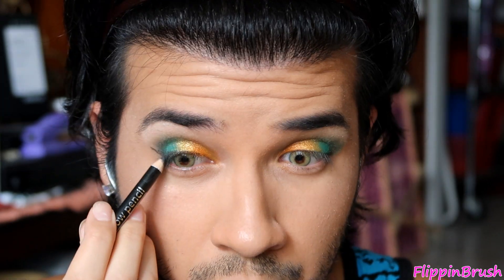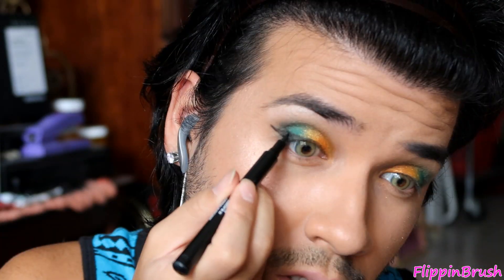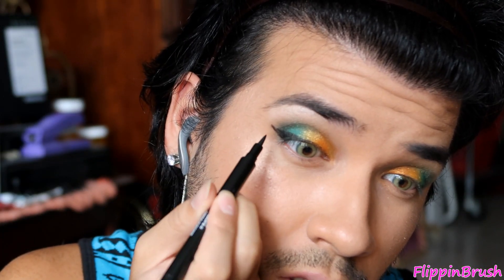If you're nervous about going in with liquid liner right away, just go in with the pencil first as a guide, and then you can go on top of it with a liquid liner — this way it's even.